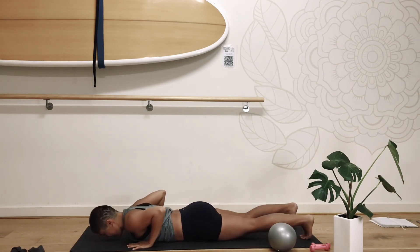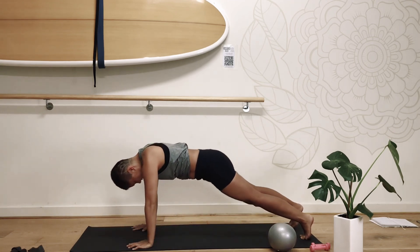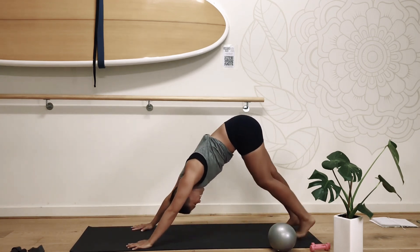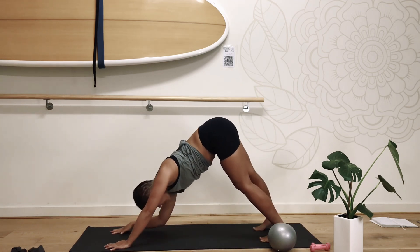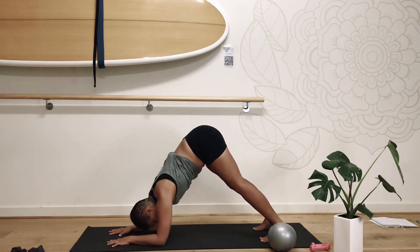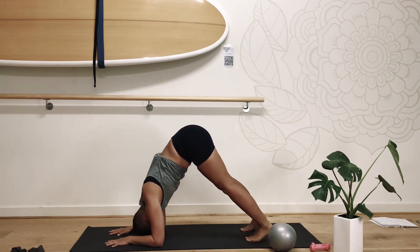All right, try again. If you have the strength, push up. Yes! Let's bring our elbows down towards the mat, shift that shoulder over the elbow so that we're strengthening through the shoulder space.